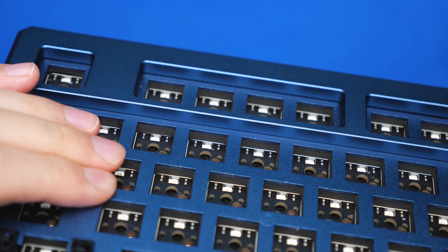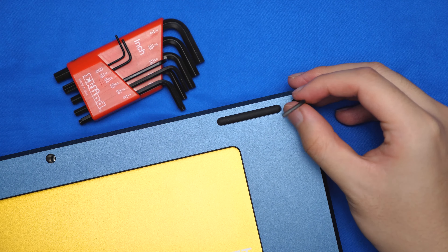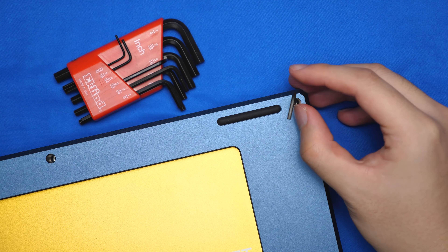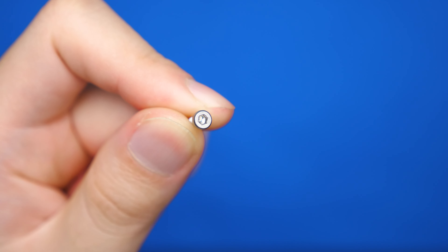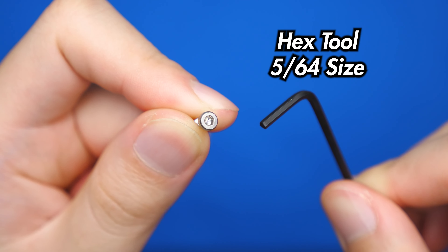The plate mount stabilizers have fitted extremely well with no wobble. If we do a quick press test on the plate, you can see how much it moves, and that is a good sign on a gasket mount board. No assembly of this case is required, and it also comes with stabilizers, so all you have to do is put in some switches, slap on some keycaps, and you're good to go. Although this keyboard doesn't need assembling, you can still take it apart, but it does need a hex tool which isn't provided in the box.